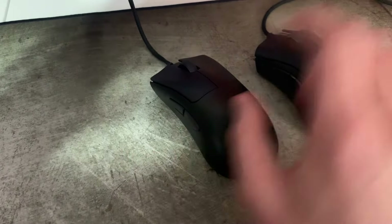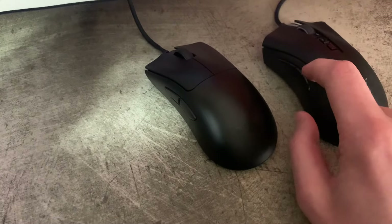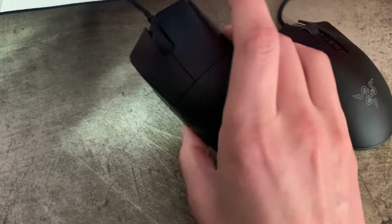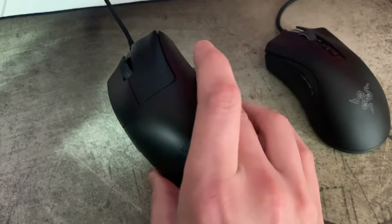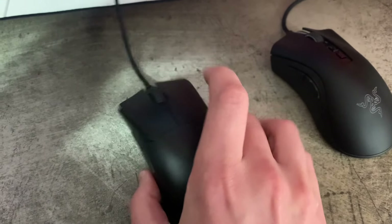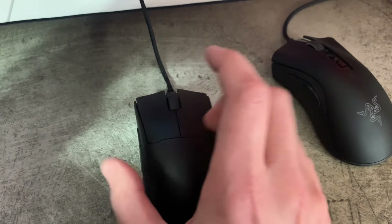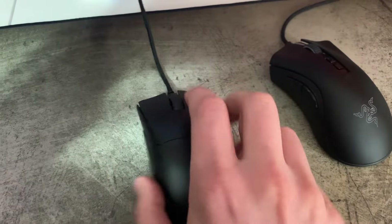The side buttons are both perfect on this unit and feel really good — and on the Death Adder V2 the side buttons also feel really good, so I think they've generally done a great job with that. The right click turned out fine on this unit as well. Not as good as the clicks on the Outset AX or the EC2-C, which use mechanical clicks while these are opticals, but I still think the right click in particular here turned out pretty good.